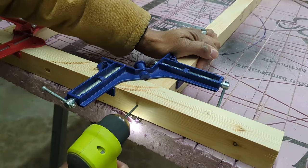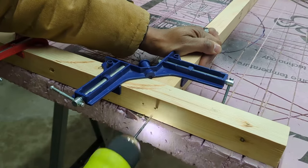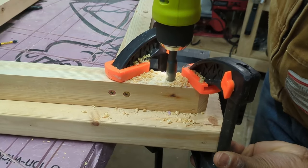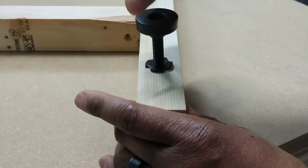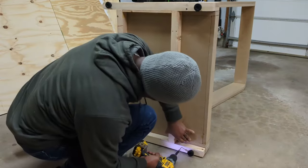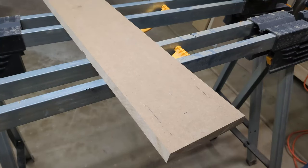Like everything else, once the parts are all cut out, assembly begins. So next up, let's work on the speaker panel.